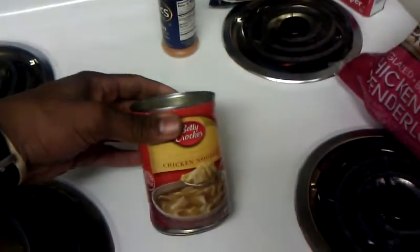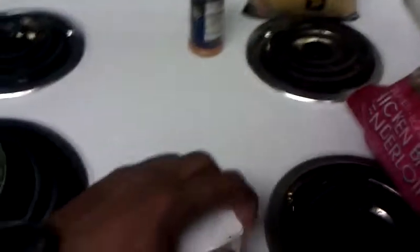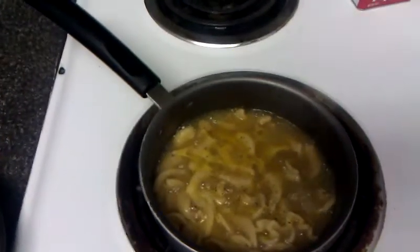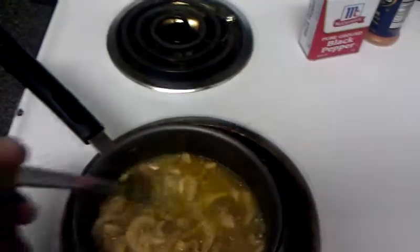The first thing you need to do when you're making chicken noodle soup: just go to the stove and get your ingredients. Today we are going to be using chicken noodle soup in the can — Betty Crocker. You just pull that in there, get a little seasoning, got your pepper, put a little pepper in there. Let that boil for about five to ten minutes and guess what — you just got yourself some chicken noodle soup.